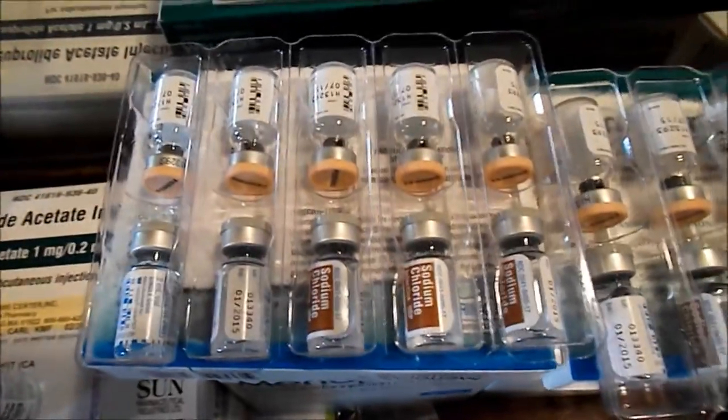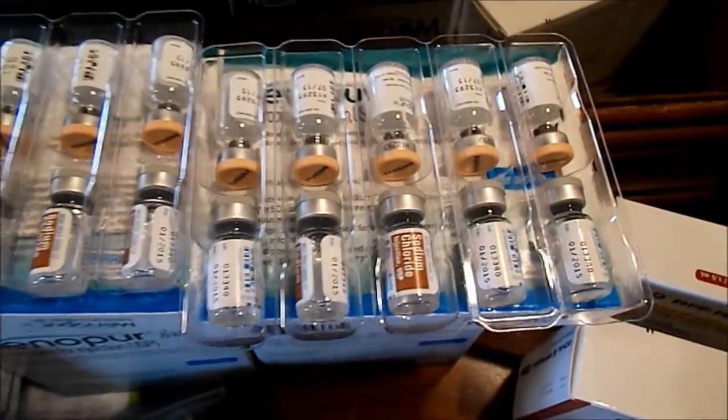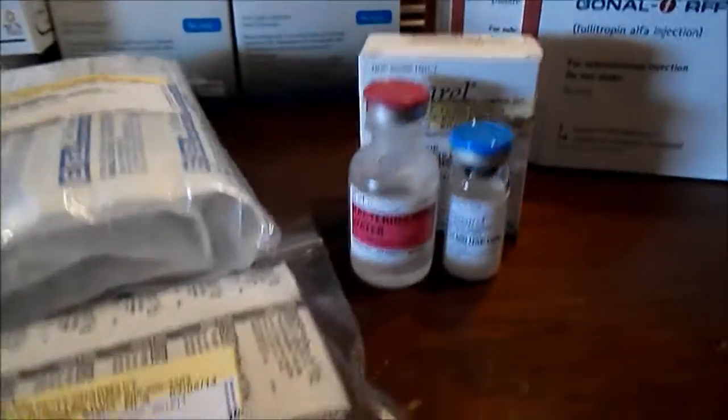Here is my Menopur, and all of the needles and syringes. And here's the Novarel.